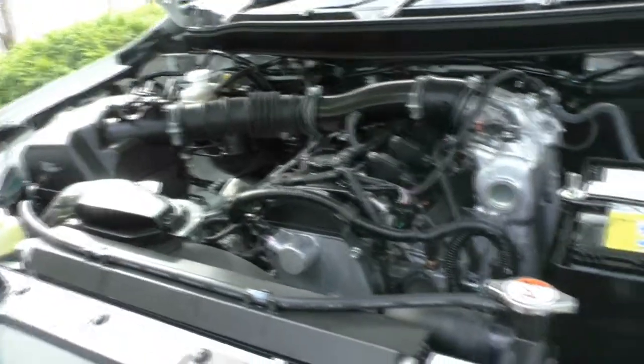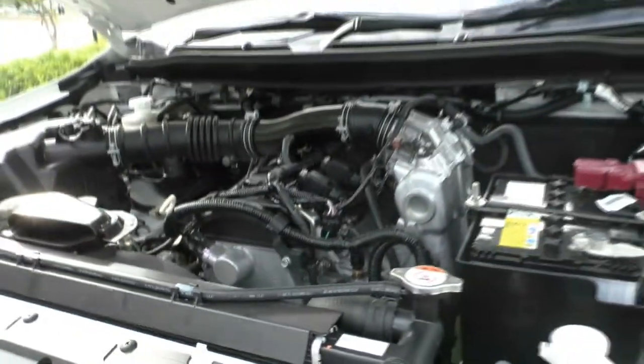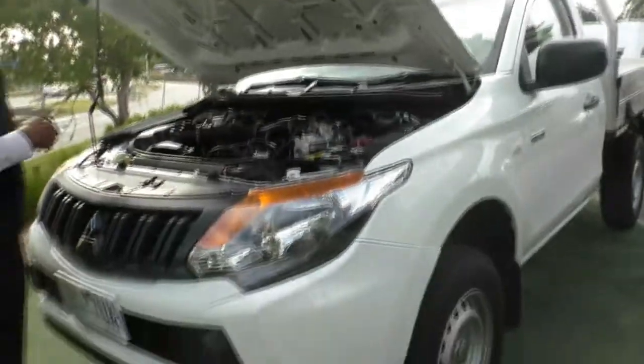94 kilowatts of power and 194 newton metres of torque. Coupled with the 5-speed manual gearbox, it'll certainly do what you want it to do.